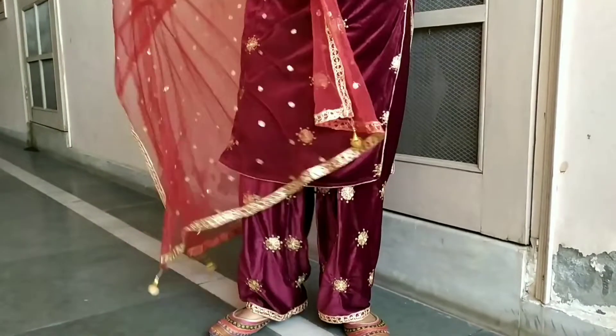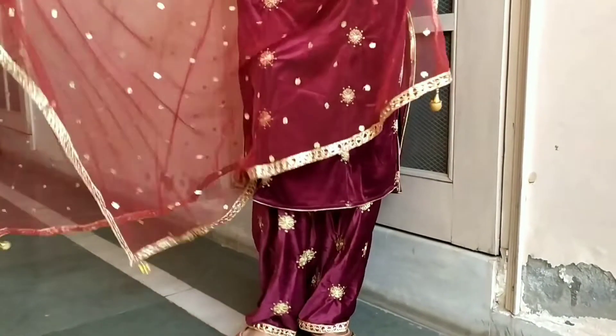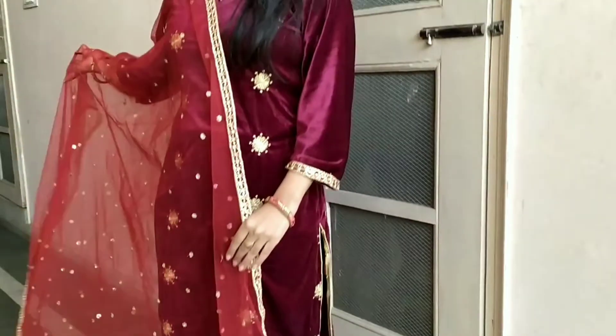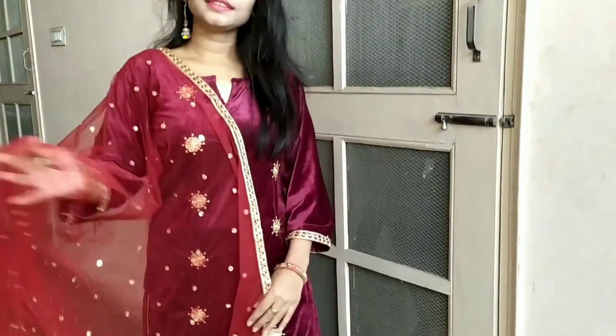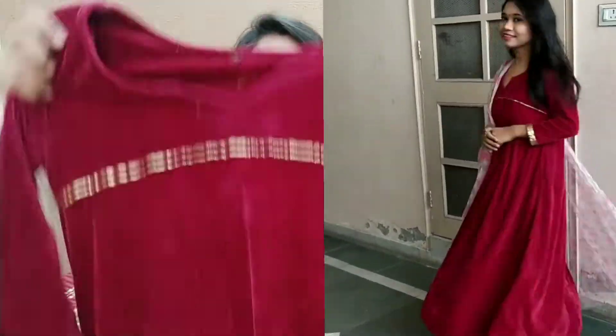If you are a guest at a wedding, you can create a look like this. If you want to wear a heavy look, you can wear heavy accessories with this suit. This suit is a maroon color and looks very beautiful. You can wear it as a plain suit or a plain A-line suit.